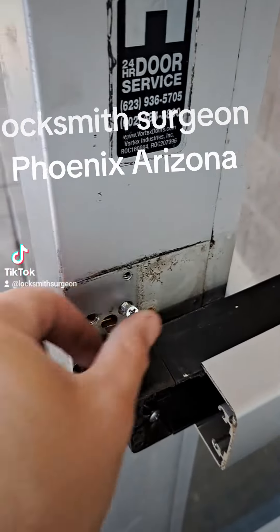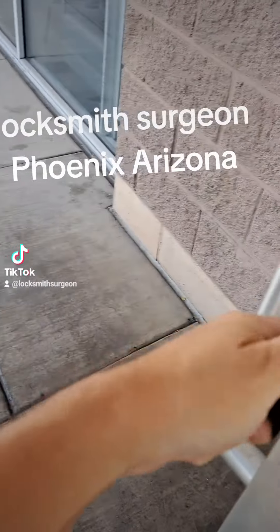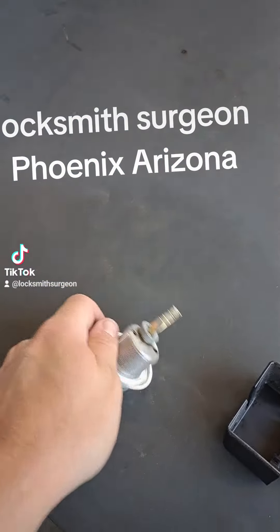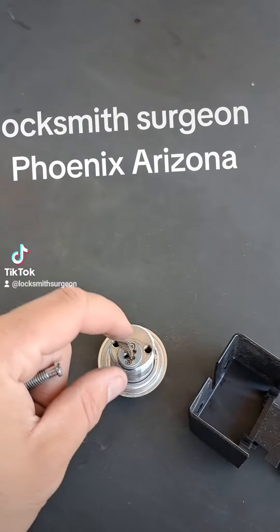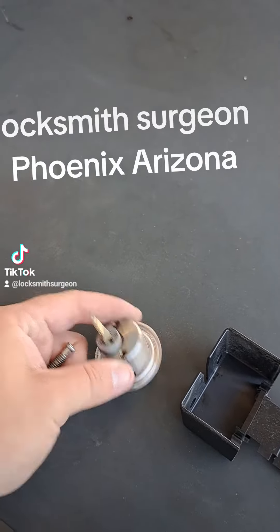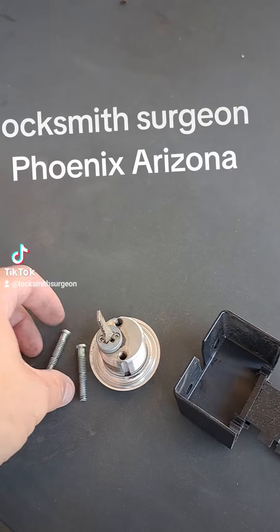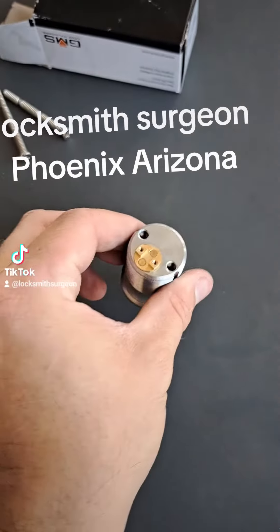To take the rim cylinder out, there are two screws right here — I already unscrewed them. Now this will come out, and this is our rim cylinder. These tail pieces are cut to length, so make sure when you replace them you either put the same tailpiece that's in there or replace it and cut it back to length.